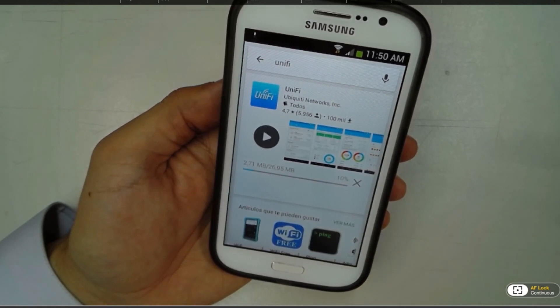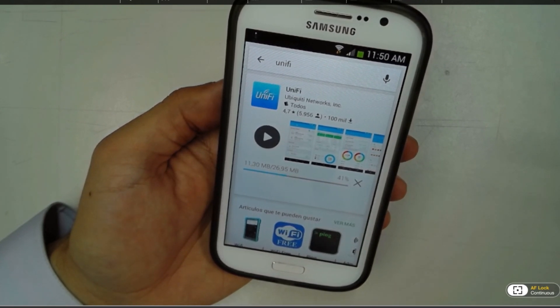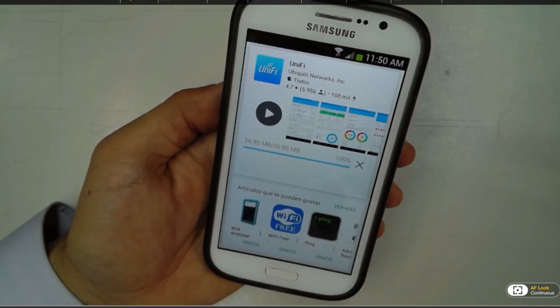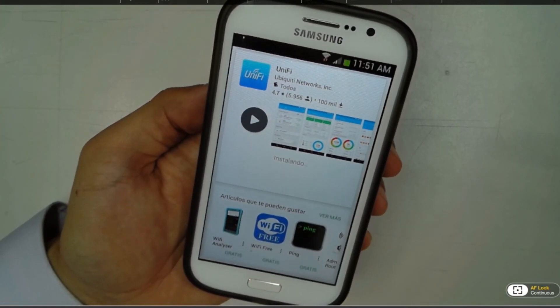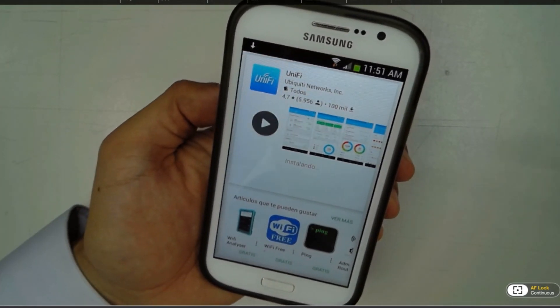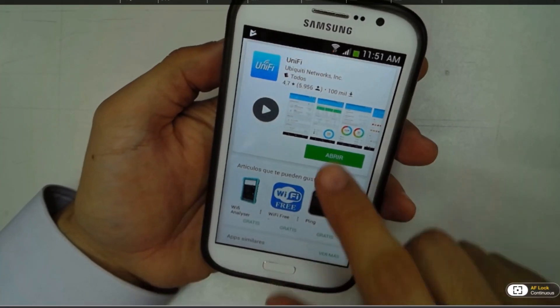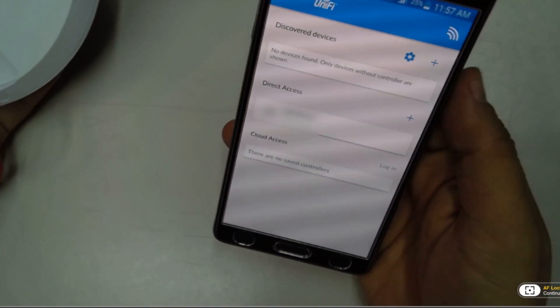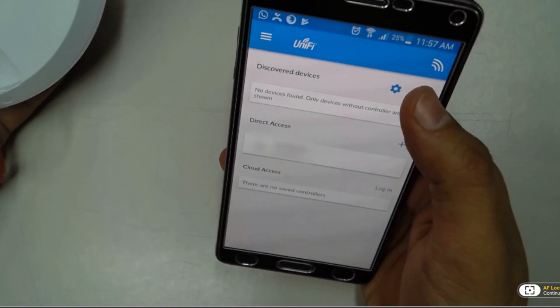After that we're going to open the app. Let's remember that by now your access point must be already connected to your network and to your switch or router at your home or your office, whichever you're going to use.